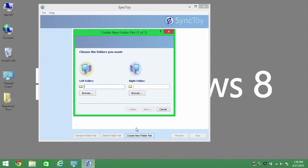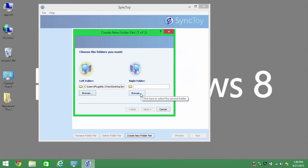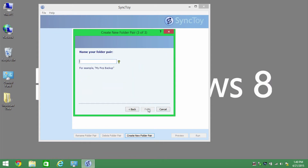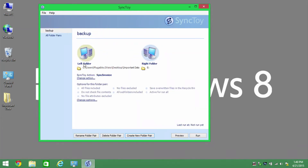It's asking me what is the left folder — what do you want to back up? I'm going to browse and select my 'important data' folder, and then for the right folder, or the destination, I'm going to browse again and simply select my new drive as the backup. Once that's done I can click next. It's asking me to name this pair — I'm just going to call it 'backup.' It's created this pair showing the left and right side and the action it will take: by default it's called Synchronize, which will synchronize the contents of both destinations automatically.